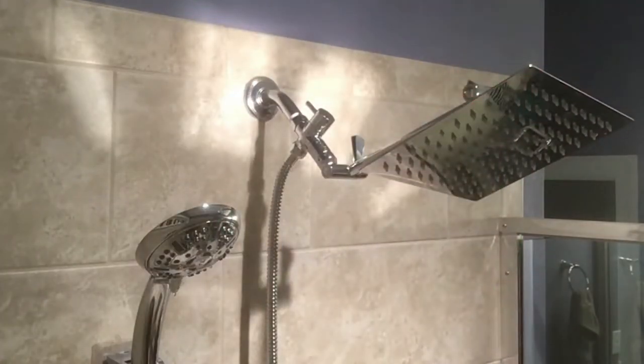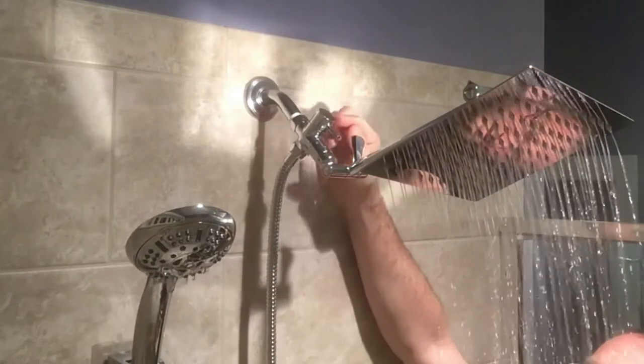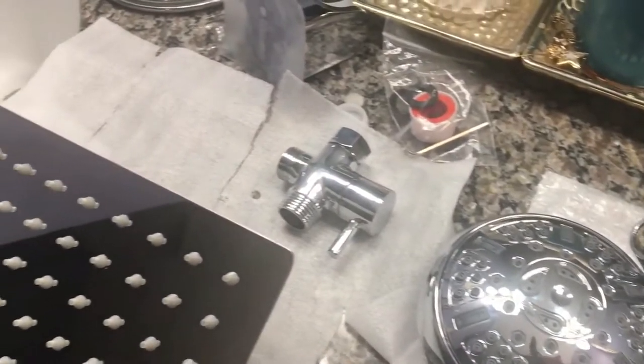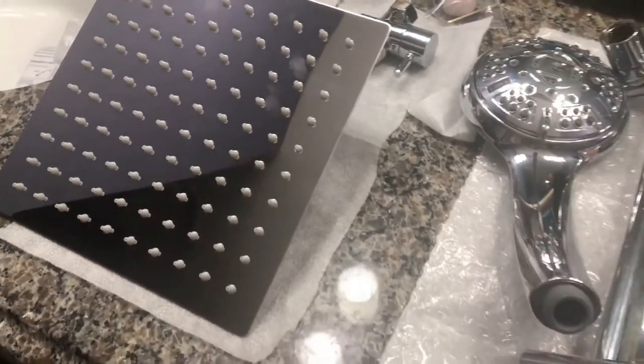It is paired with a 4.5-inch handheld shower head with 5 settings, including Power Mist, Power Rain, Rain Mist, Rain Massage, and Pulsating Massage. The 8-inch square rain shower head has an ultra-thin design and air booster technology with a rain spray of 2.5 GPM.